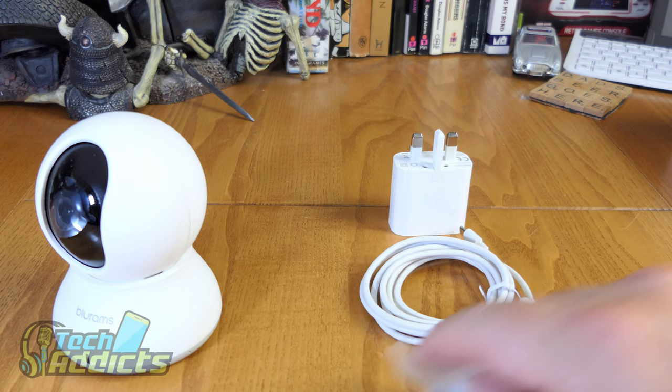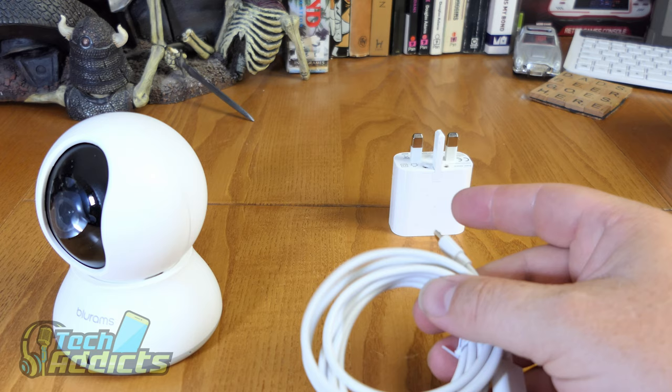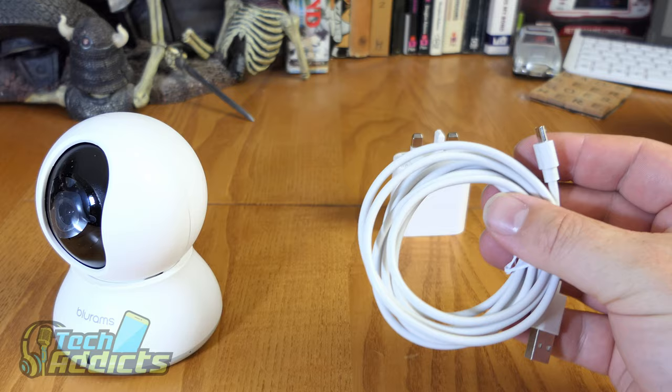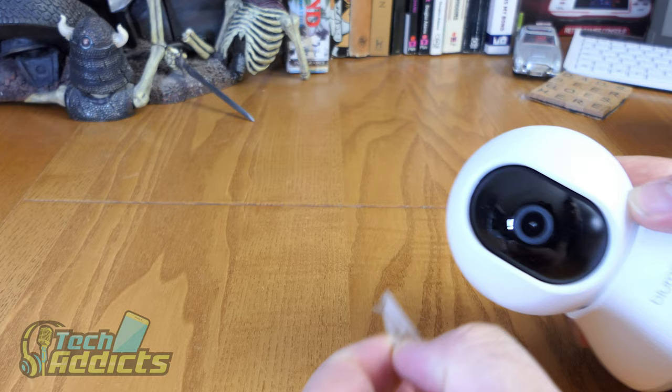You probably have enough micro USB cables lying around anyway, and if this one isn't long enough for your power needs, it's nice that it only takes one cable. It connects wirelessly - no ethernet needed - so one cable is all you require. And it is a good long USB cable; chances are you might want a shorter one depending on your setup.